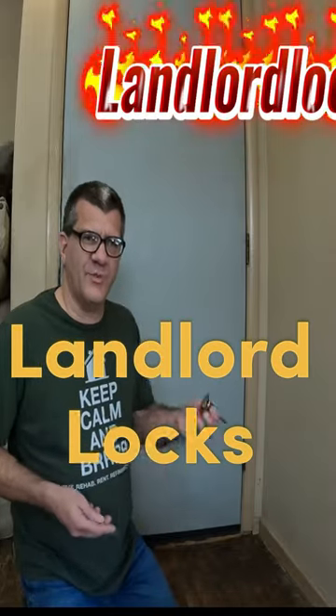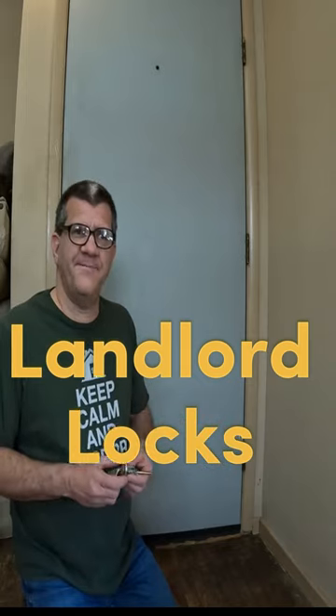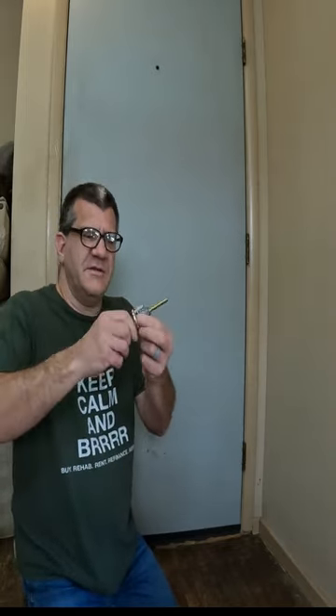I wanted to demo these landlord locks real quick to show you how I switch out my locks before a new tenant comes in. I already got my new cylinders in the mail. I check the keys to make sure they work.